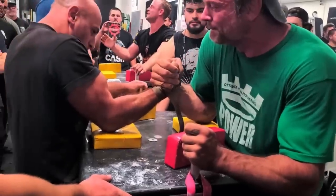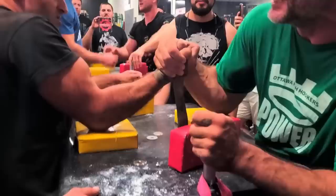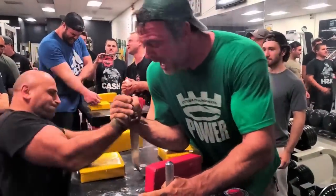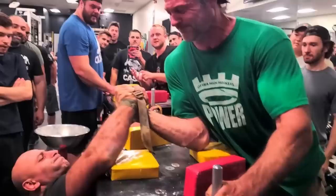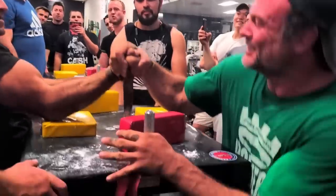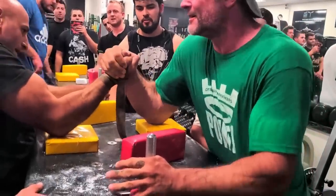It's also worth noting that this style is obviously pointless in a tournament format, except for one situation. If you are in the finals coming from the loser's bracket and therefore have to beat your opponent two times in a row, this could be useful in a tournament setting.